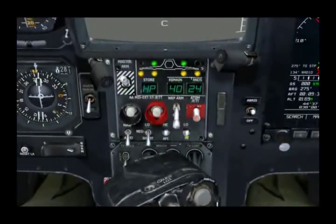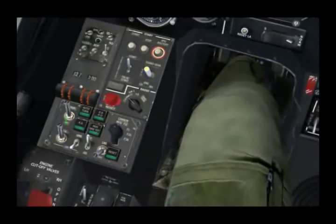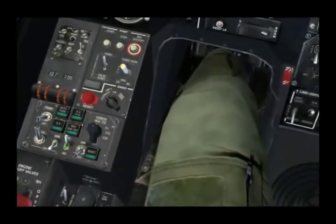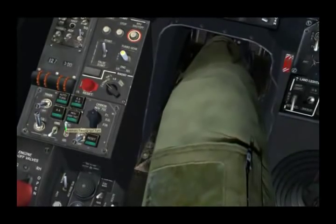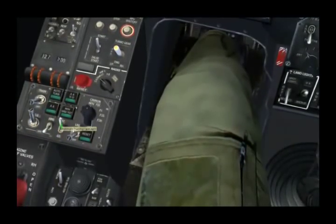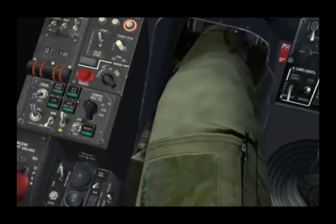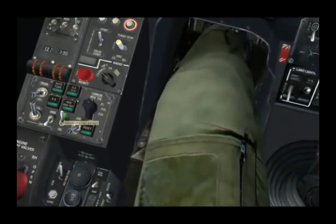We'll keep it in the low setting for now. Down here, we can put it in training mode or regular army mode — we'll keep it off training. Here we have the automatic/manual mode for the gun. We can have the gun automatically slew to a designated target from the Schwal, or we can put it into boresight mode and have the Schwal sensor boresighted to that line of sight. For now, we'll keep it in automatic mode.